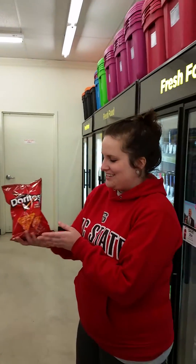Then I decided to go with the 4-ounce bag for $1.50. So now I need to know what the unit rate is.